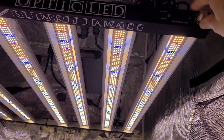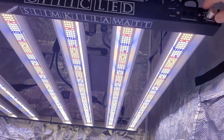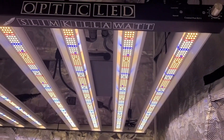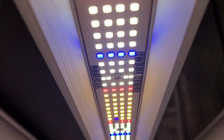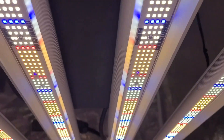West Coast Cannabis here with OpticLEDGrowLights.com — the Slim Kilowatt, here it is. Just a quick video to show you this light. Take a look at these absolutely beautiful Optic Samsung boards.